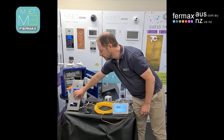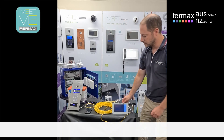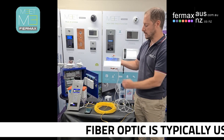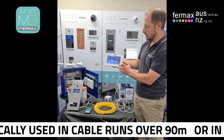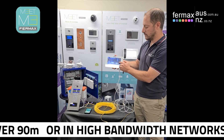So if we call 105 — it calls the monitor, which we can answer, and then do the door release. The door is open, please close the door behind you.